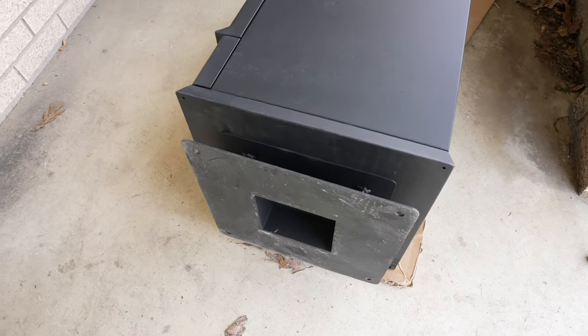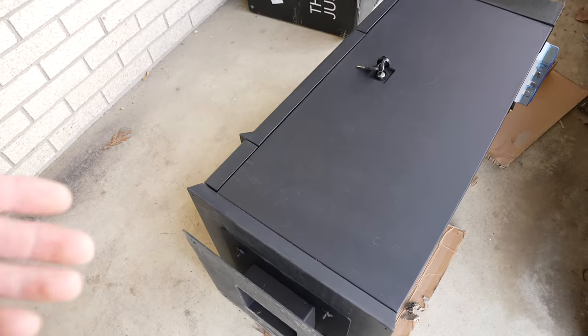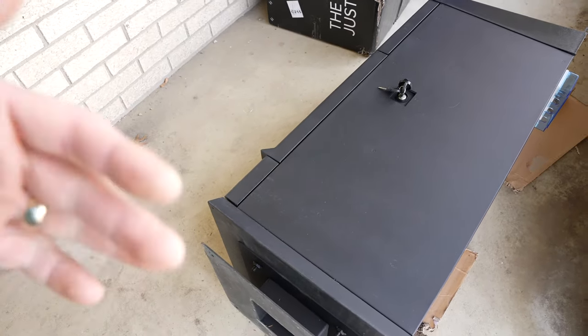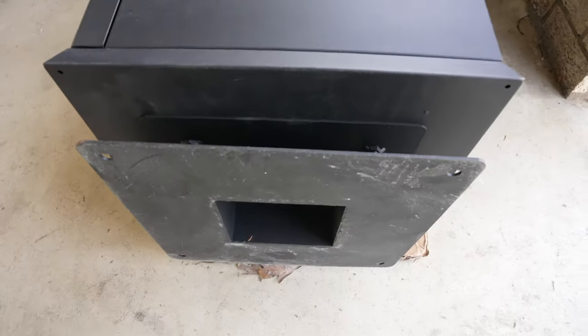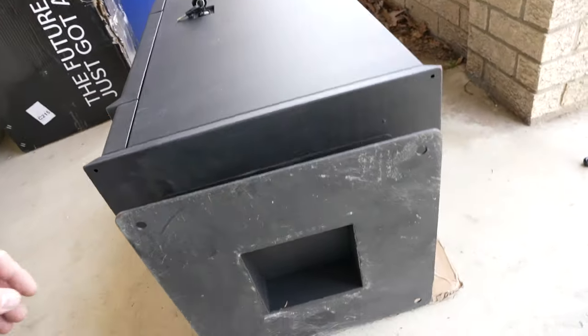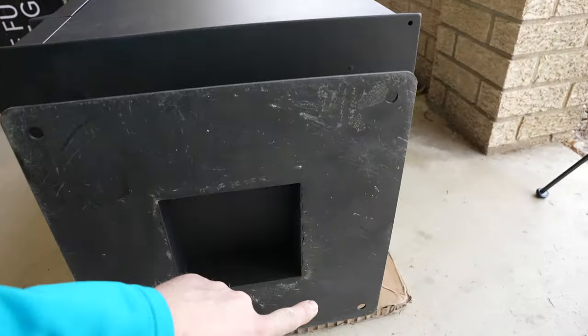I'll inspect the bottom a little bit to see what the base plate looks like. You can see I have the unit on its side — the opposite side that doesn't have anything — on some cardboard. I wanted to take a look at the base plate. This is what you're anchoring to, and when you put the holes in, the anchors are going to come up through these four holes.